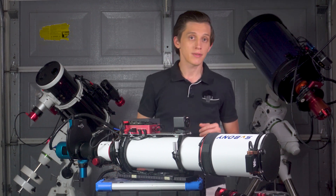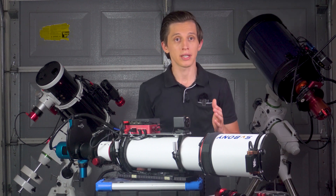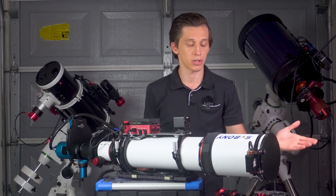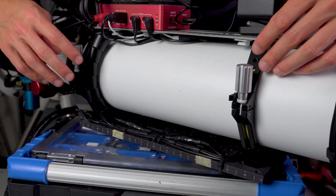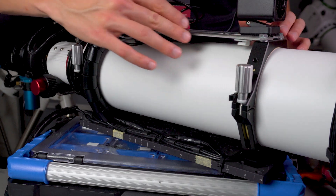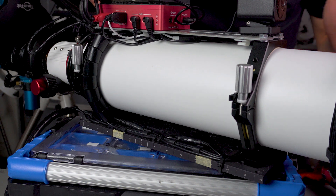Now let's talk about the telescope's physical elements. The SV550 has a retractable dual dew shield, useful for traveling. The build quality is solid — I haven't experienced the shield sliding down or moving during the night, and after two years with a flat panel attached, there are no issues. The telescope rings are well made with a flat top surface that allows mounting an additional plate and accessories. The sides also have thread holes for securing connections and installing accessories.